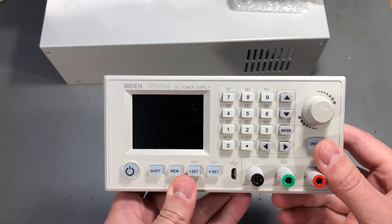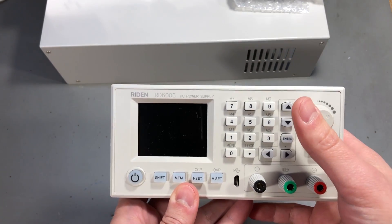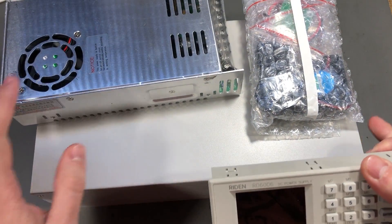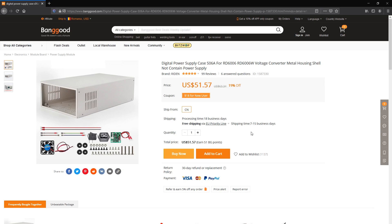This video will be focused on building the power supply into the full dedicated enclosure using the manufacturer recommended 60V switch mode power supply. These are the accessories I'm talking about and they were provided by Banggood.com for free for the purpose of this review.